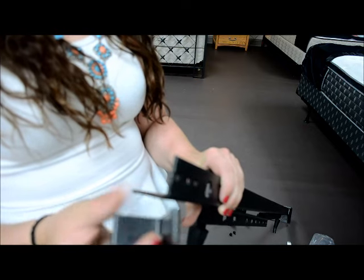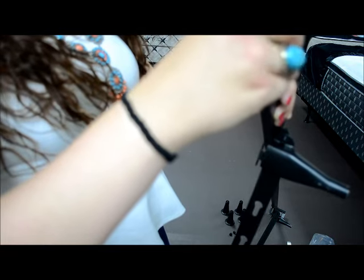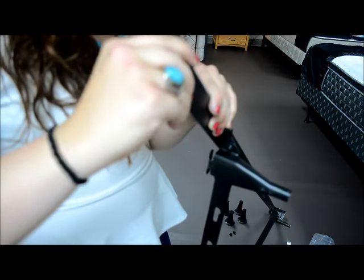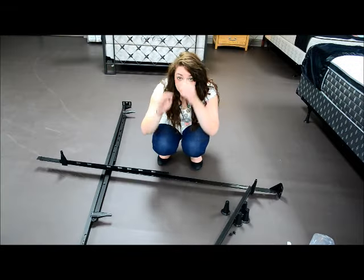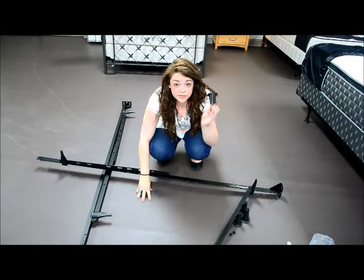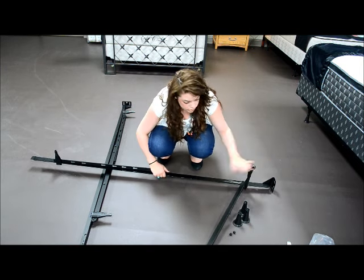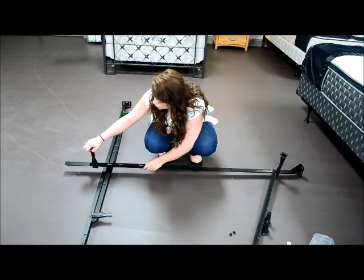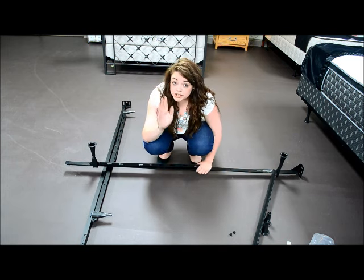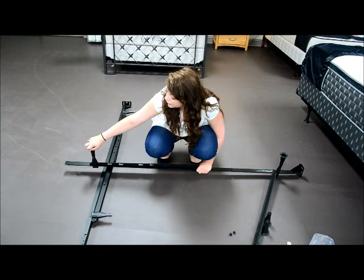It takes a little work, but you're definitely going to want them on there, so just be patient with them. Once you've done that, you're going to put your feet onto the metal feet of the bed frame. You can use a hammer on the bottom of this to tap it on securely if you don't feel like it's tight enough.